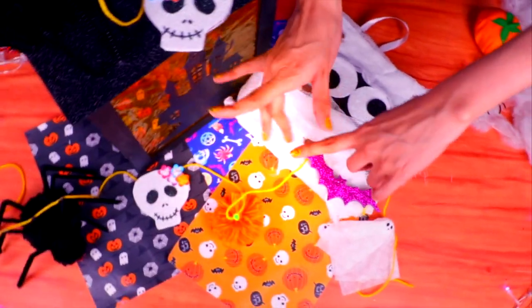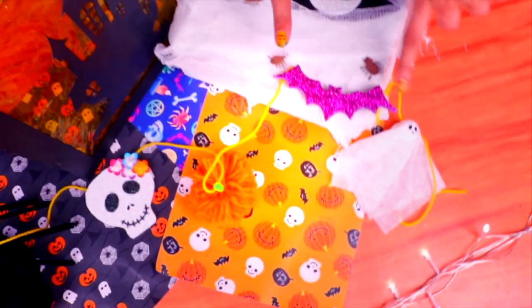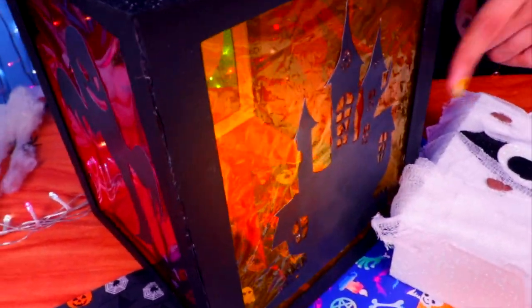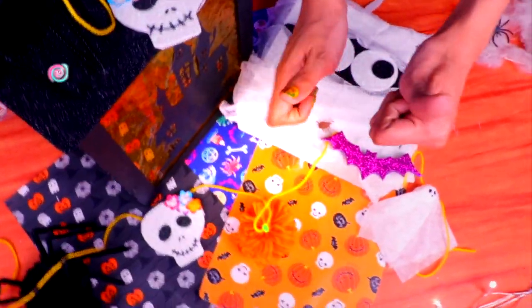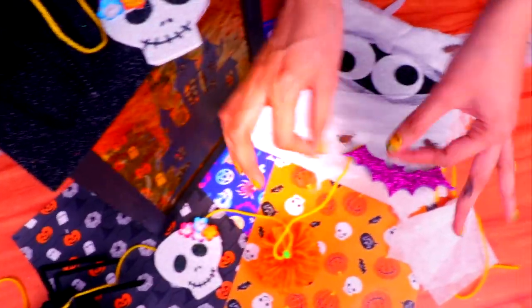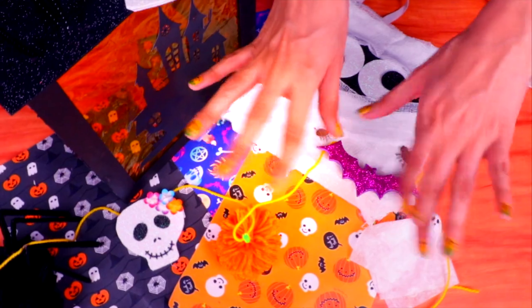And that was it for today, craft and decor friends! I hope you liked the cool decorations we made. Here we have the garland that you can hang anywhere in your house, the mummy candy bag to go trick-or-treating, and the spectacular jack-o-lantern. Don't forget to give us a like and write in the comments below which one was your favorite. Subscribe to our channel and ring the bell so you don't miss out on any of our future videos. Thanks for watching — we love you so much and happy Halloween!